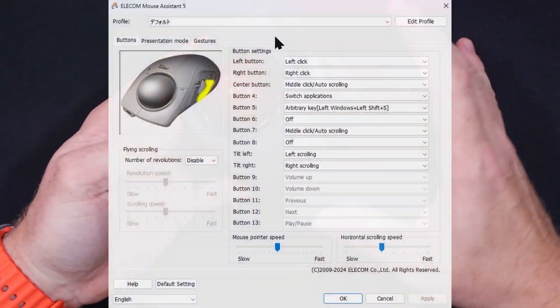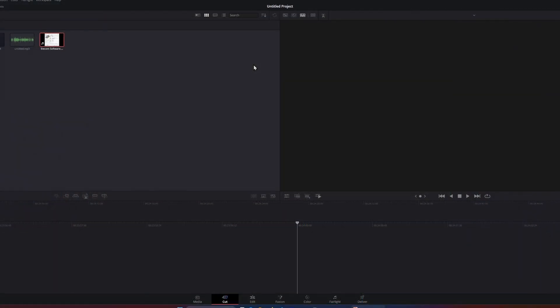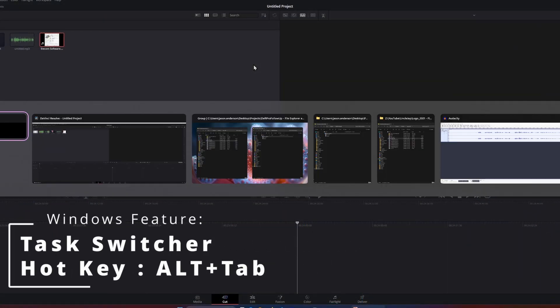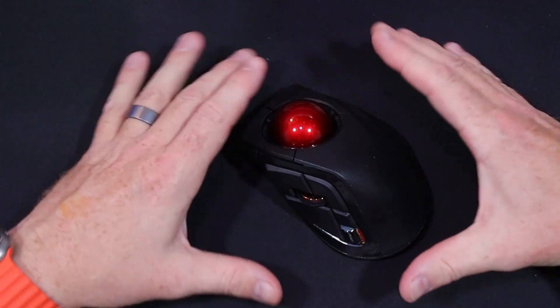The software is perfectly fine. I've pretty much got left click, right click, screenshot, and then I do like a Mac Exposé-type thing on my PC to manage my windows. I forget what they call that in Windows, but that's all I've really configured with the mouse.